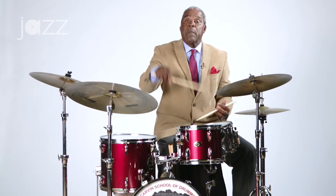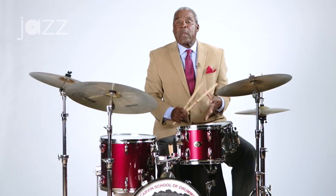Flam, ruh, diddle, diddle. Flam, ruh, diddle, diddle. So everybody knows the single paradiddle without the flam — let me just play that for you.